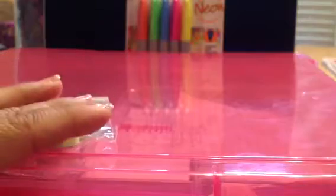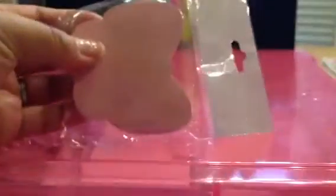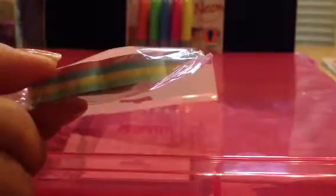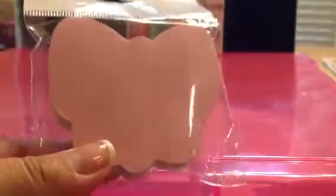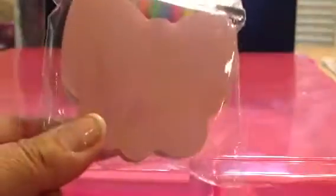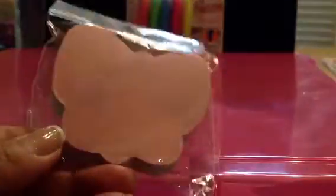I believe the sale is until the end of the week, so you have about two more days. I also found this in the dollar section — it's like post-it notes in different colors, and I think it's a butterfly design. At first I thought it was a butterfly. So that's that, for a dollar.